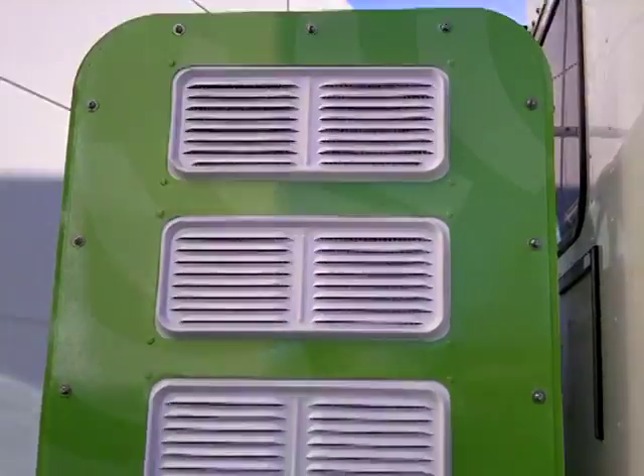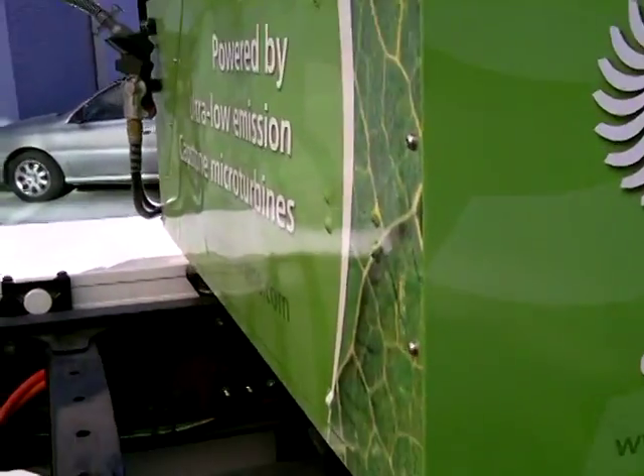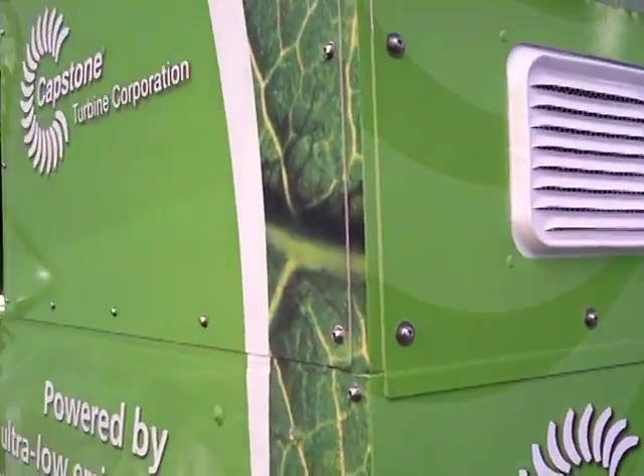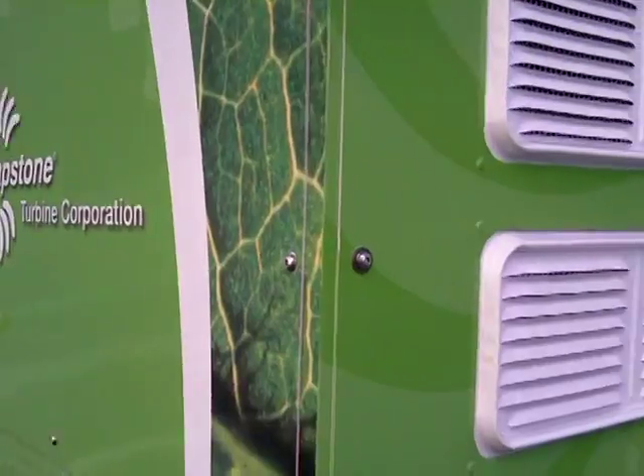And here's the Capstone turbine — the C-65. That'll all go under the hood on the production version. And it's running right now. Right now it's in a cool down.